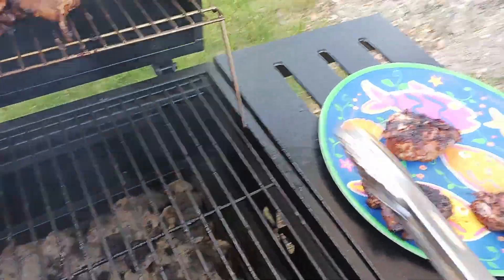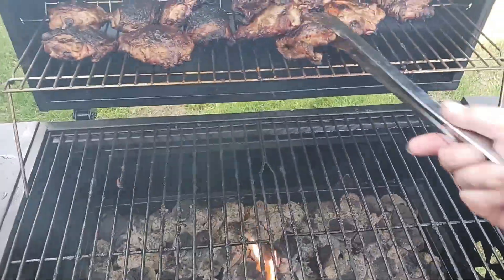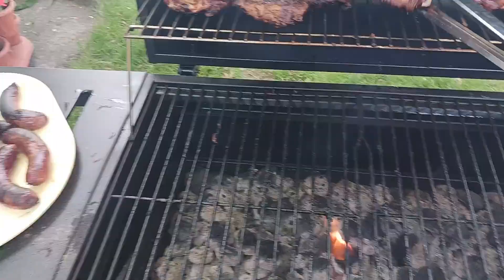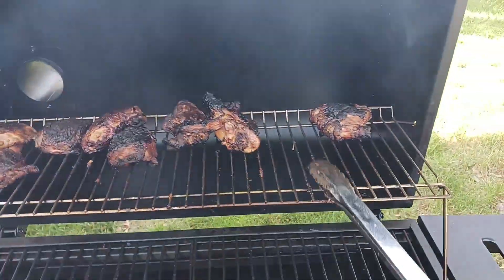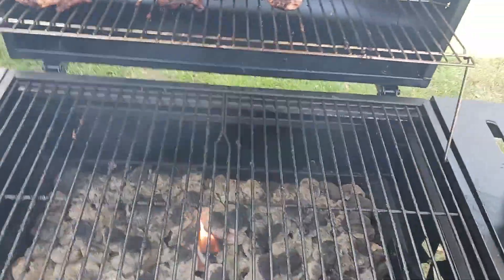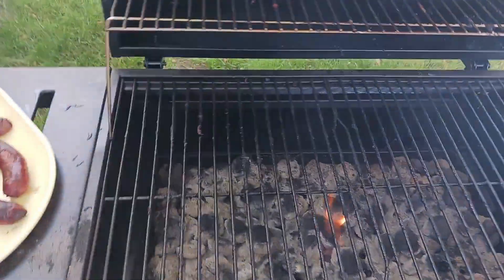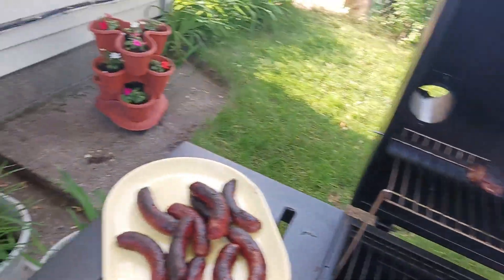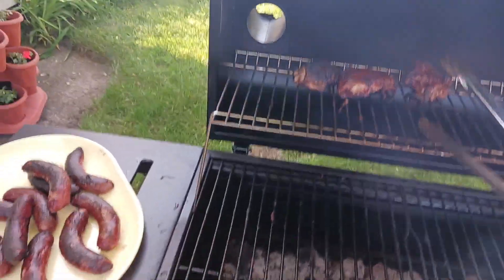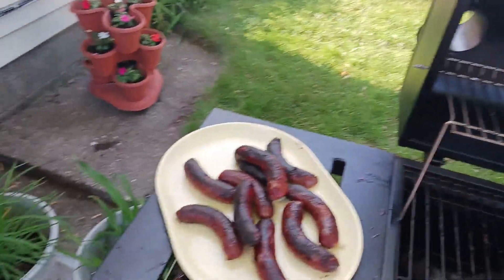Then the chicken. Chicken thighs — you want them around 175°F. The heat this thing is putting off. This part is already discolored from the intense heat. There's the vent hole.